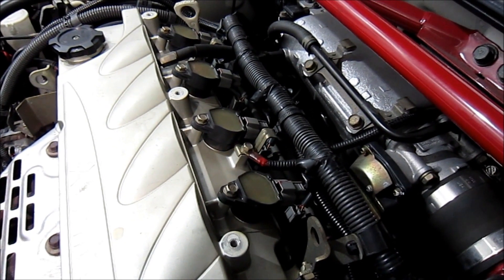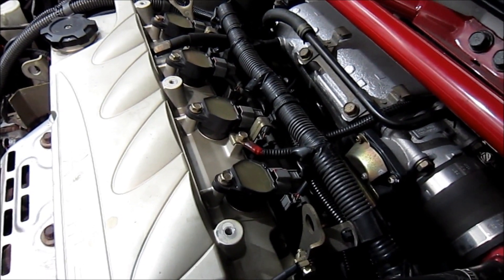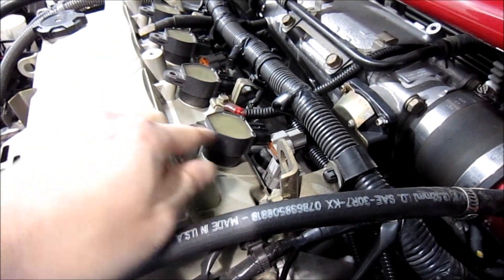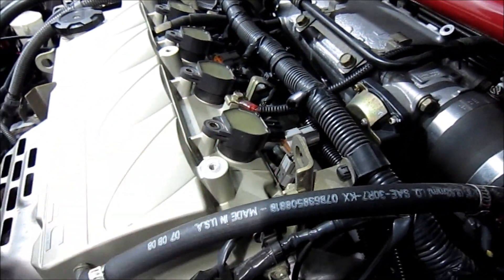This motor uses a coil-on-plug design, so you do not have spark plug wires to change out. All you have to do is unbolt this and pop the coil out to get to the spark plug. After you've removed your 10mm bolt and unplugged the coil, you can go ahead and lift it right out.